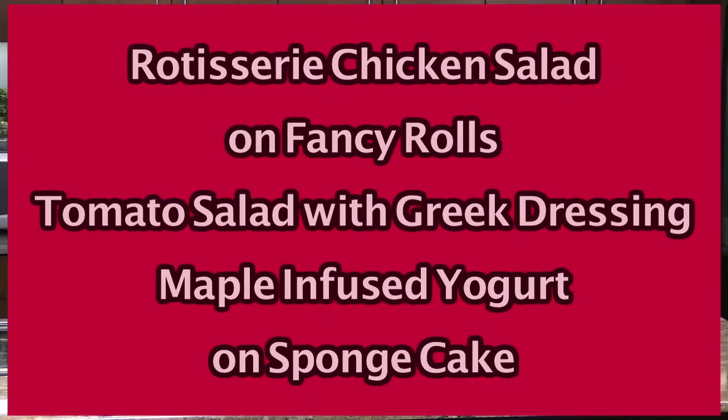Hello and welcome to Delicious Simplicity. I'm Anna Torkakis. Today I'm making lunch for a few friends. On the menu we have rotisserie chicken salad on fancy rolls, delicious tomato salad with Greek dressing, and maple-infused yogurt on sponge cake. So let's get started.